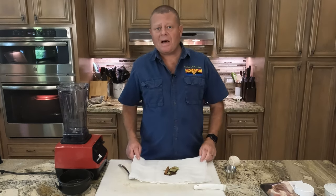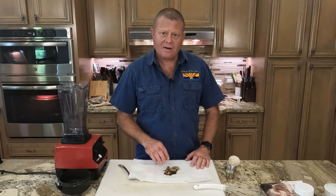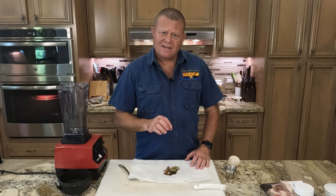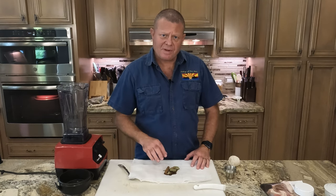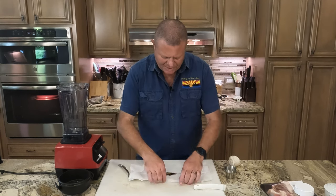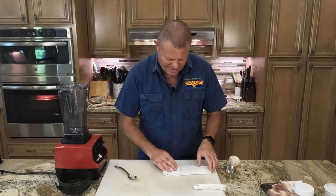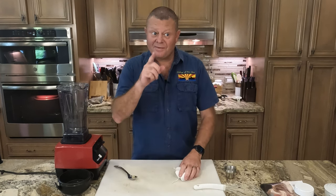For a later step, I'm preparing a satchel. I have a couple layers of cheesecloth, and in it I'm placing bay leaves, a cinnamon stick, allspice berries, and whole cloves. We'll get that all folded up and tied so our satchel is ready when we need it.